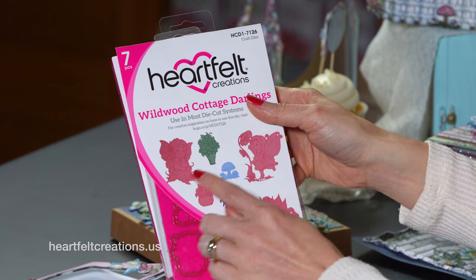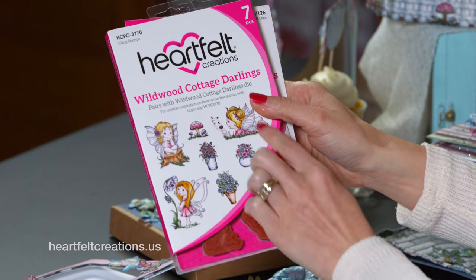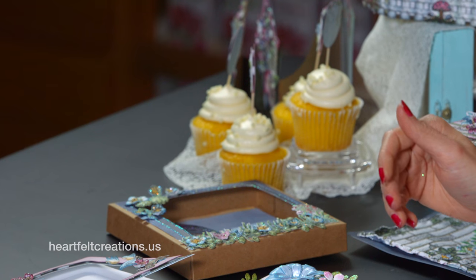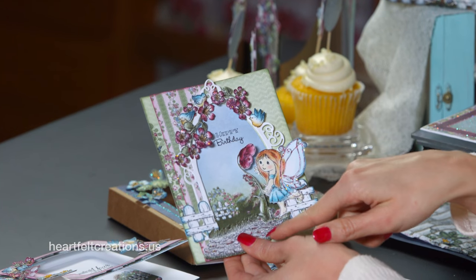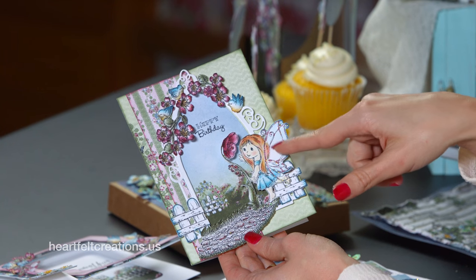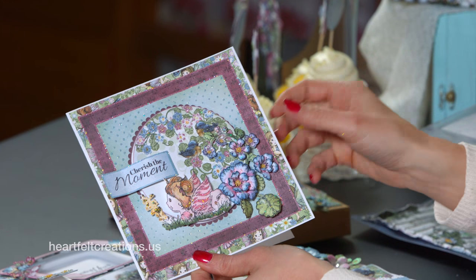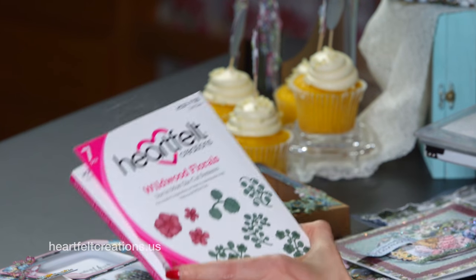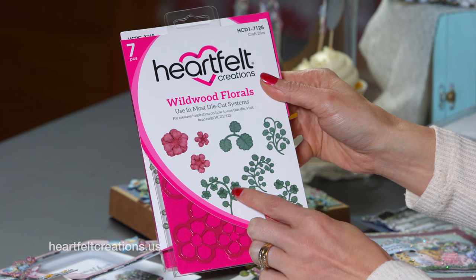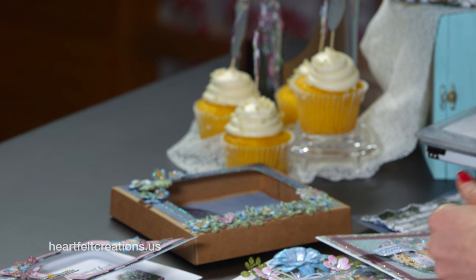The Wildwood Cottage Darlings again come from this set — you've got the coordinating die with the flower pot, the mushroom, and all the little darlings. That one is an absolute must-have. Here are some more samples that showcase it: we have the botanic window in the background, the little stone pathway, a little girl with little angel wings. Here's one with the florals — I love the way the florals pair together. You can stack them, use them individually, and use them with the leaves. Those come out of the set called Wildwood Floral, which has very dainty leaves that you can cut apart and shape however you prefer.